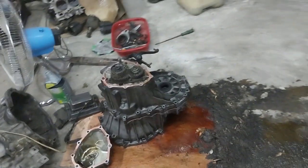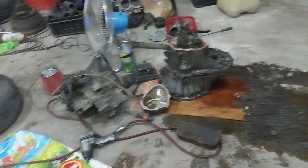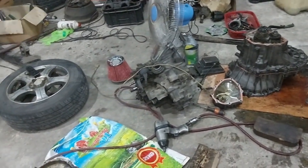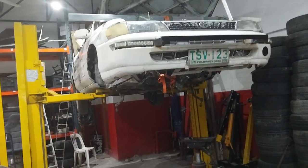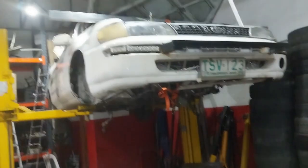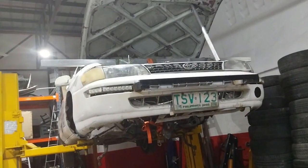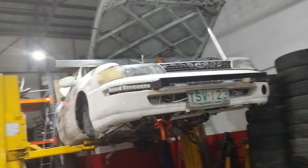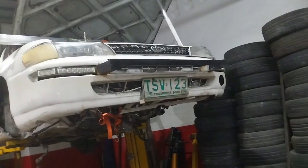The shop is a mess — gear oil everywhere. It's a pain to work on transmissions with the smelly gear oil. The rally car is down for the count right now, and there's still a lot more we need to acquire. We're still waiting for our new steering wheel, new harnesses, and some other bits and bobs to make sure the car passes scrutineering.